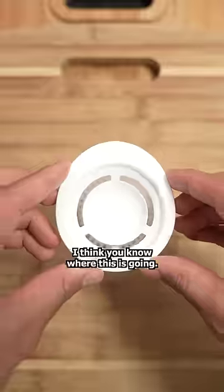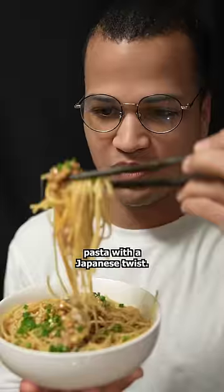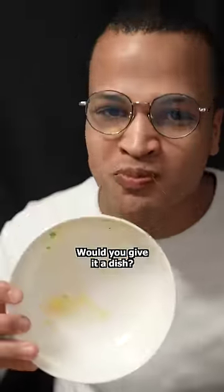Here in Japan, eggs are safe to eat raw. I think you know where this is going. I'll place the yolk right in the center, and there we have some delicious pasta with a Japanese twist. If only you could taste this dish right now. Would you give it a try?